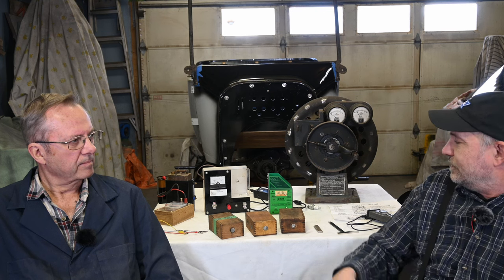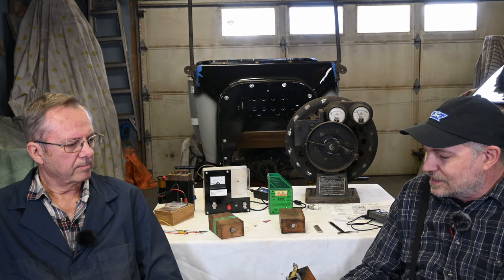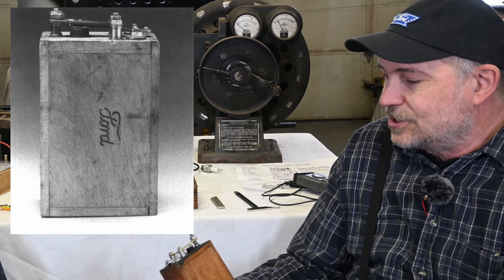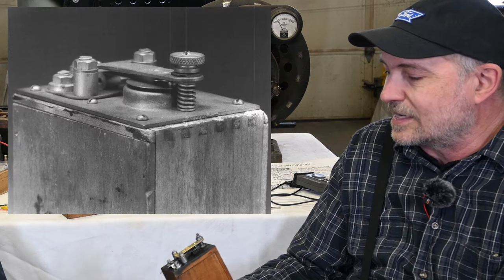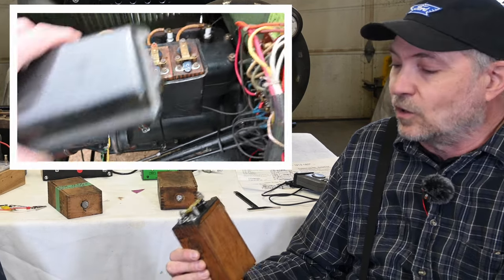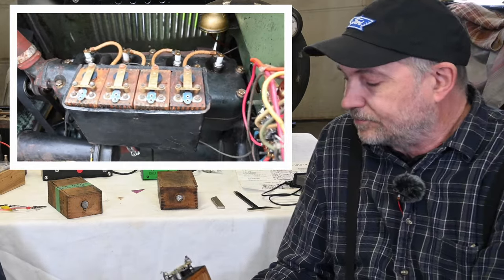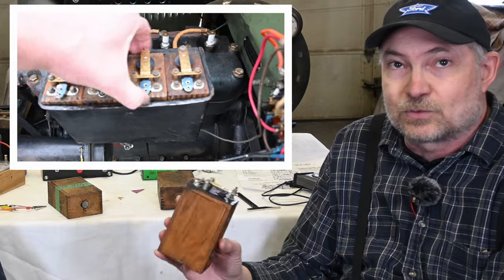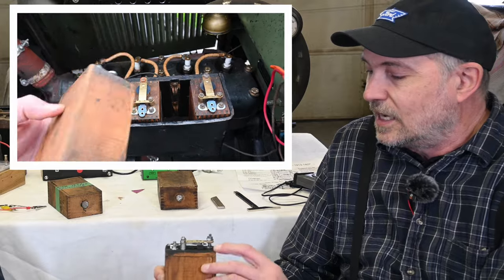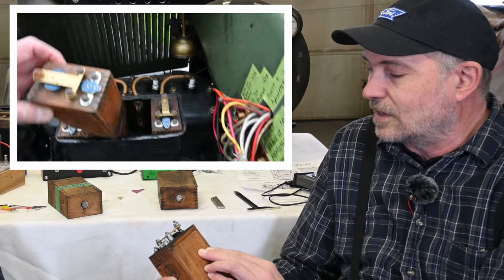For viewers who aren't familiar with Model T coils, let's talk about these a little. In the Model T, it's a four-cylinder engine and each cylinder has its own ignition coil — in a lot of ways like a very modern coil-on-plug system. Each coil is one of these wooden boxes with ignition coil components inside and a set of double points on top.